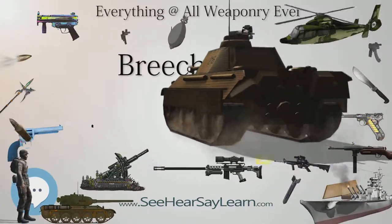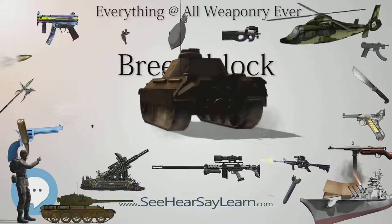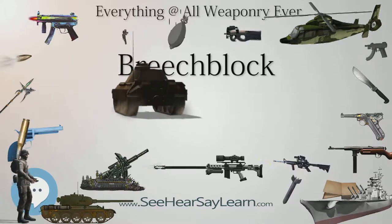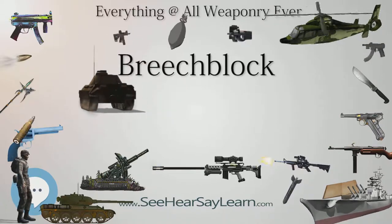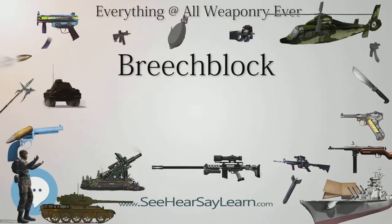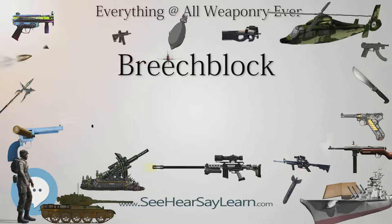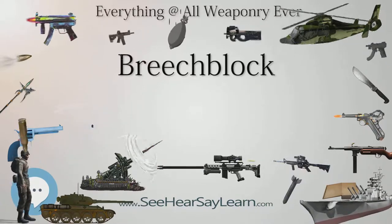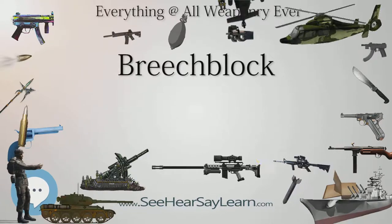A breech block must close against the breech for firing but be able to be retracted or otherwise moved for loading, unloading, or to remove a spent cartridge. This article primarily addresses the matter of breech block design, as opposed to the action, which relates more with how the mechanism is operated, even if the distinction is not always clear.